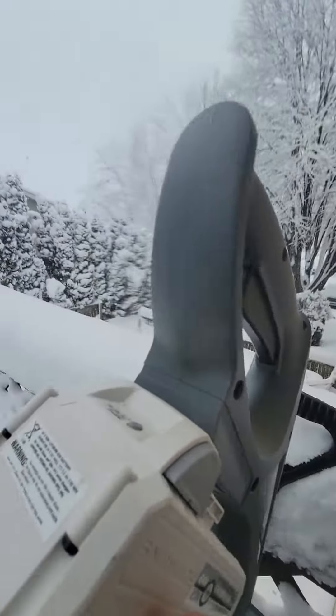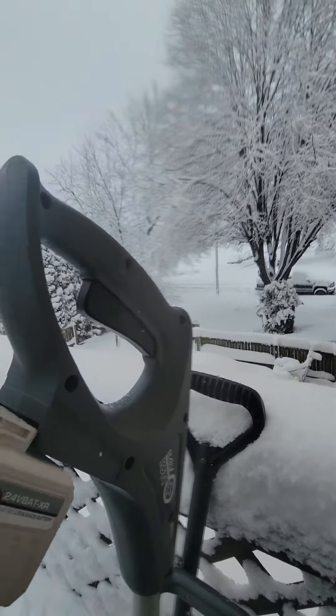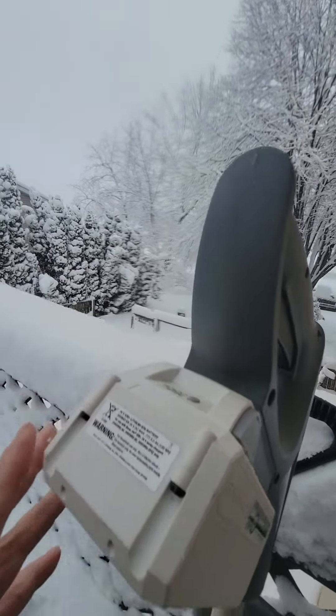The battery goes in here like this — snapped on.